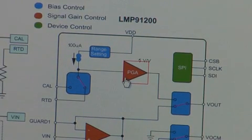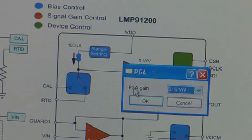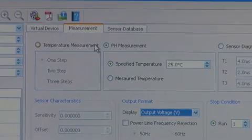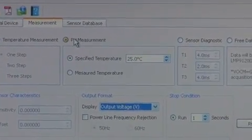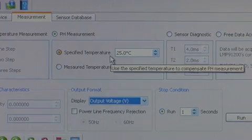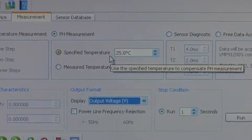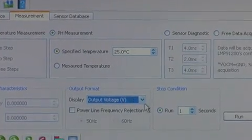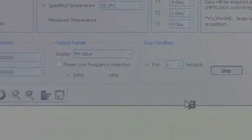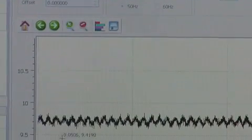For example, click on this colored PGA. It shows you that the register has been configured to a PGA gain of 5. You can also custom program these blocks if you choose to do so. Now go to the measurement tab and we'll start with the pH measurement. Our first measurement is without temperature compensation. We'll assume that the liquid is at room temperature or 25 degrees C and we have the output format in pH. Then click run. You can see that the pH value is 9.7.